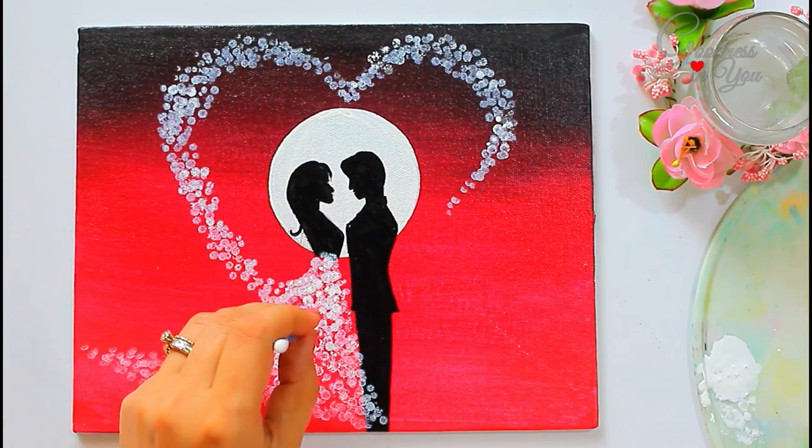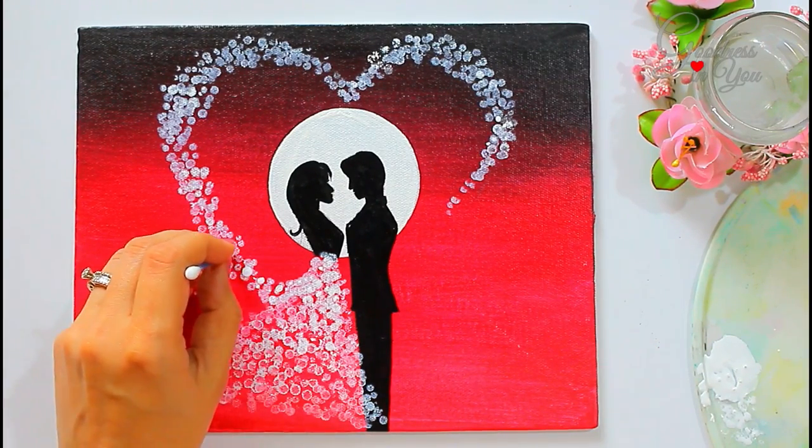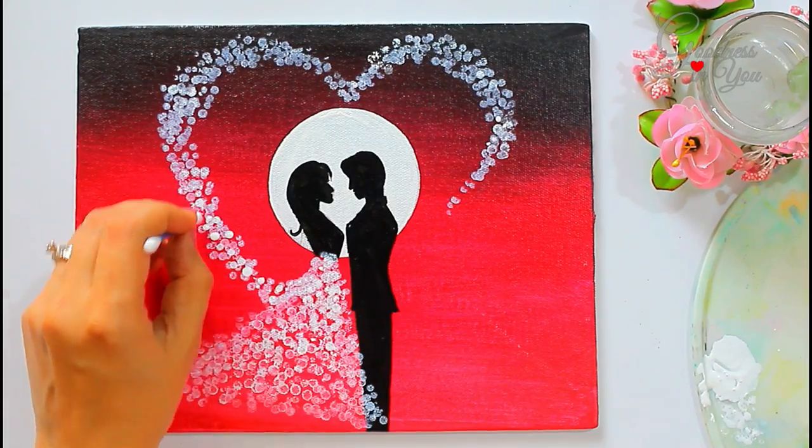...use a single earbud for making white highlights on the top for that sparkling effect. Also, don't add water to the color while making highlights — use the color as it is.